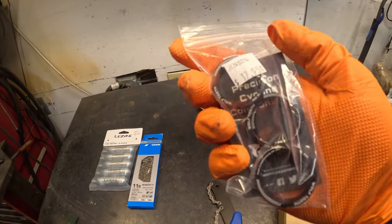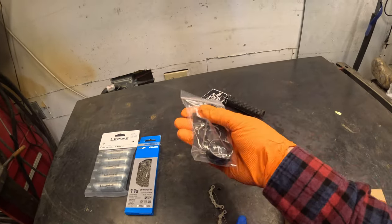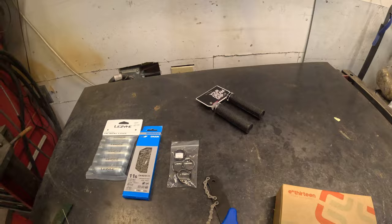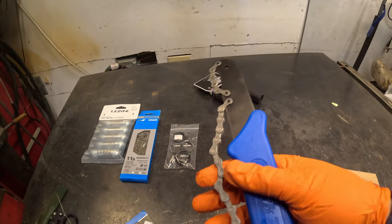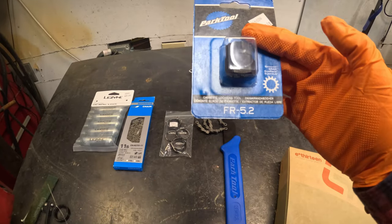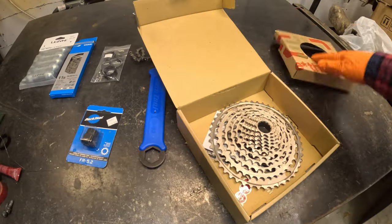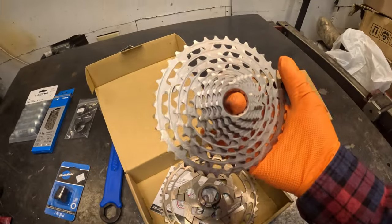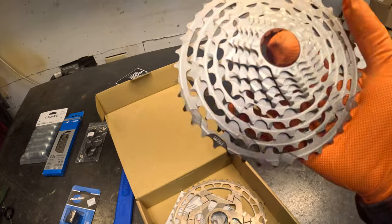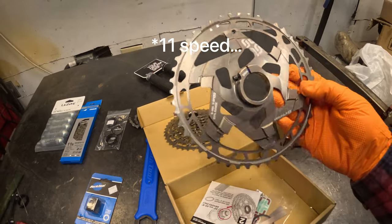Got some Wolf Tooth head tube spacers — I needed more of these because I put new forks on the new bike and had to steal some from the old bike. Also got a chain whip and cassette tool, and a new E13 cassette. They were having a sale at Jensen's and this one was on sale — it's the race version which is a few grams lighter. It's an 11-tooth, 9-speed by 46.